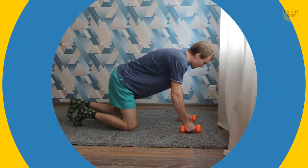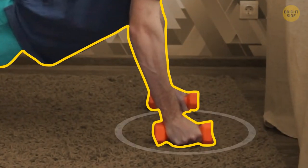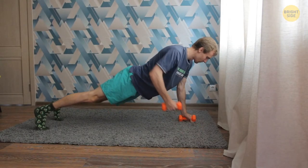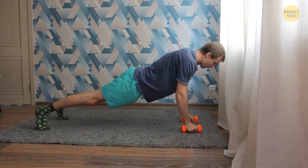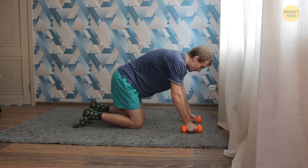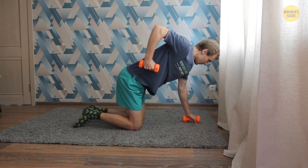Renegade row: take the push-up position, only now you have to lean on the dumbbells with palms facing each other. Move the weight to the left hand and lift your right arm with the weight to your side. Then lower your arm to the floor and repeat the exercise with the other arm. Do 10 to 15 reps. If it's too hard, do the exercise with your knees on the floor, and you can always reduce the weight of your dumbbells. We need to keep our muscles tight, not injured.